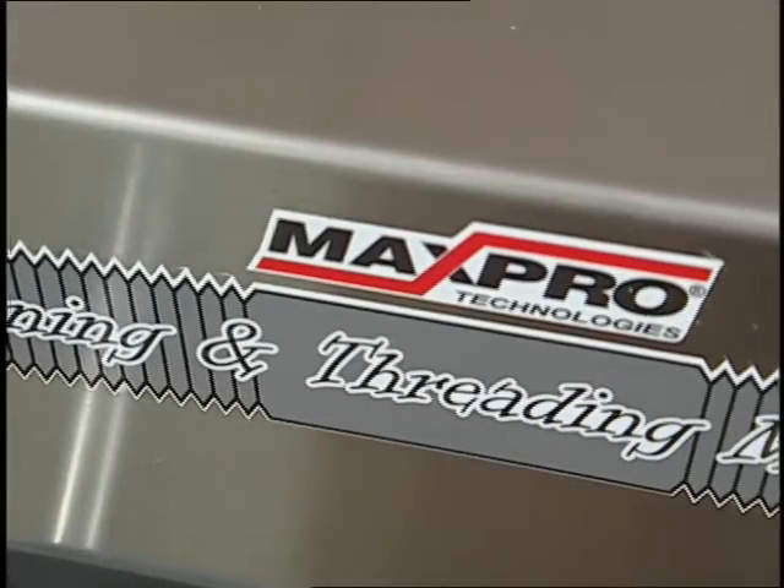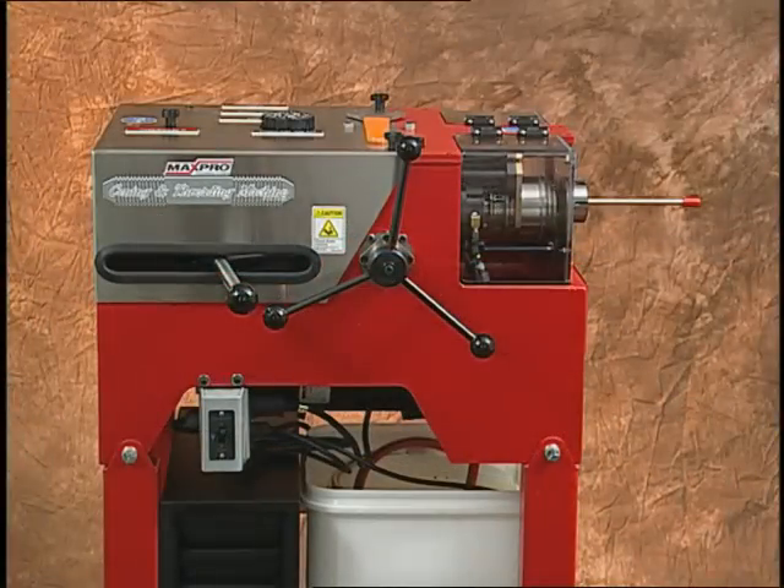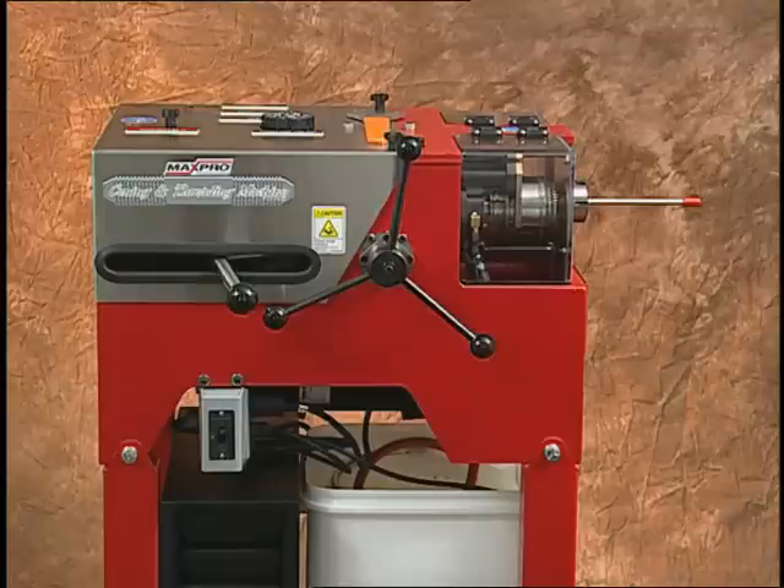Max Pro Technologies' state-of-the-art coning and threading machine allows for single-ended operation for both the coning and the threading procedures.